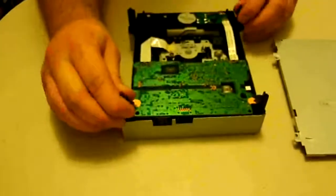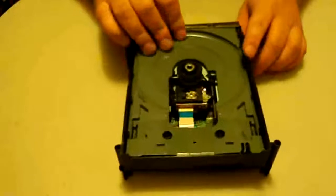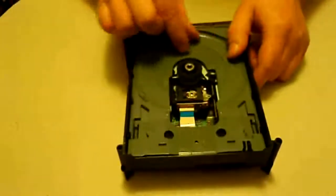Now you just slide the outer shell right off. For the next step, we'll need to eject the tray, because the belt is on top and we have to remove it from the bottom, so it does need to be removed from both sides.